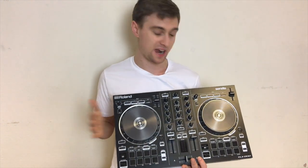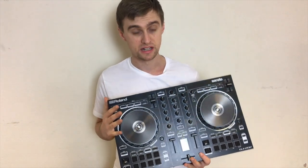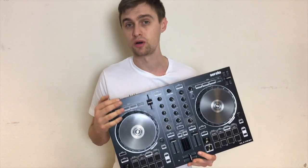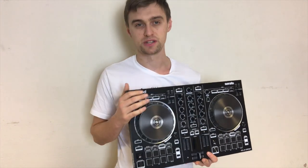I hope this video has helped you decide if you're thinking about purchasing this product, or if you just wanted to find out more about it. I've had a lot of fun — we'll be doing a performance video as usual with this controller, so look out for that. Thank you very much for watching. Please remember to subscribe, like, share, comment — I'll see you in the next video.